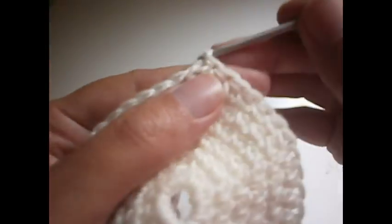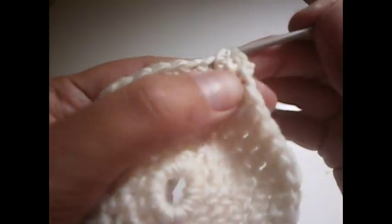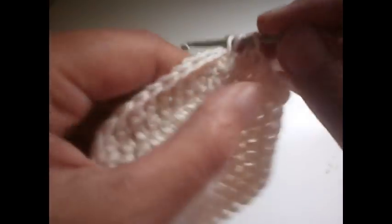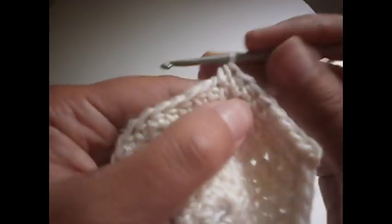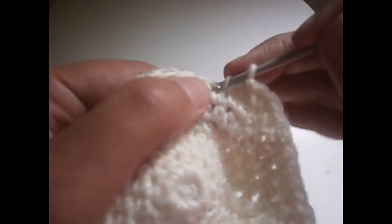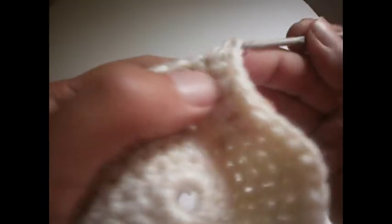Another two chains and another half treble in the same place. Now we're going to make six half trebles — one, two, three, four, five, and six — and then in the seventh one we're going to make two half trebles in the same place. We make two half trebles in the seventh, one and two, and we continue all the row like that.